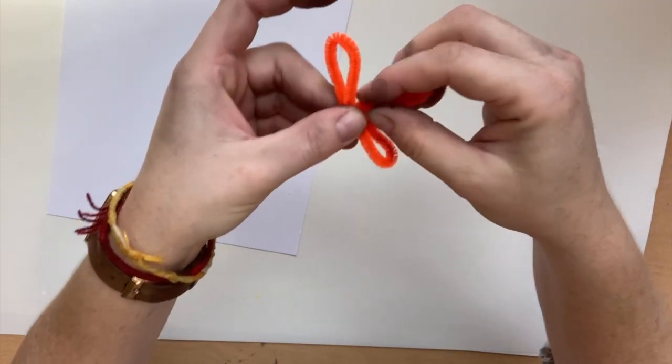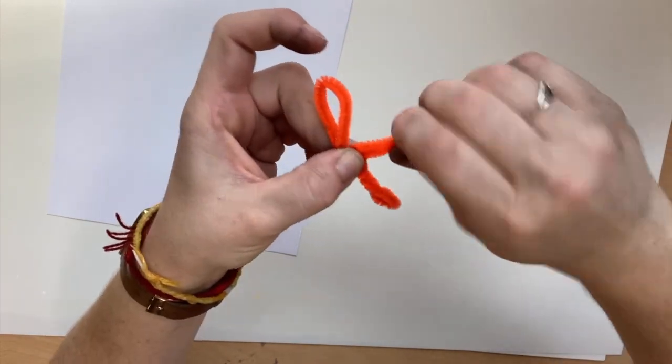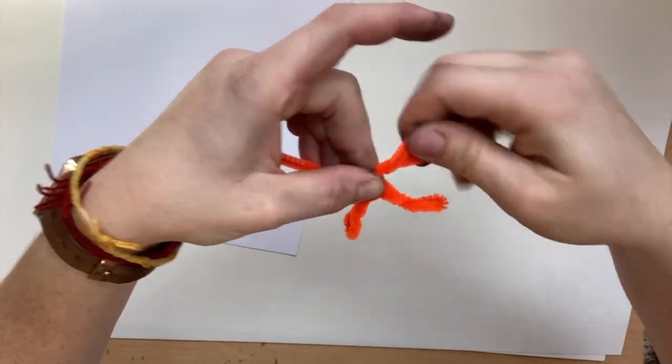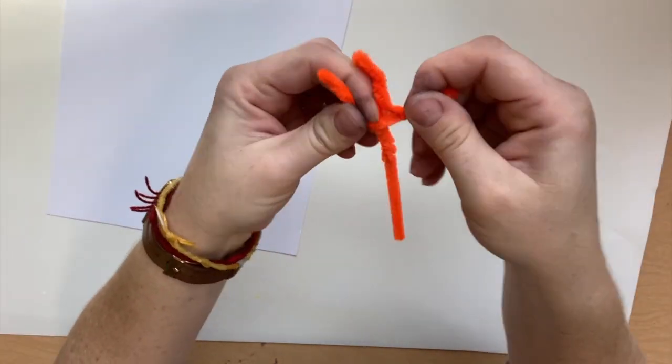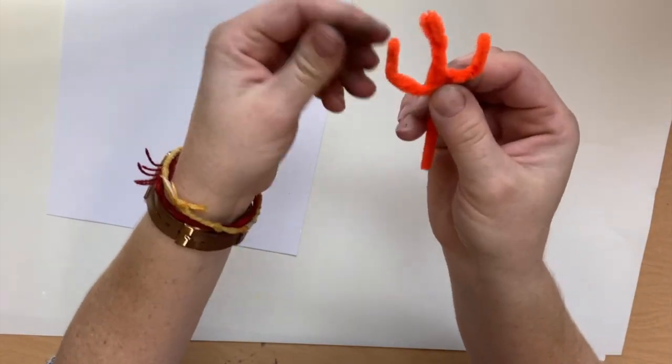However you can make this work is just fine. If you're able to make the loops and then twist them, that'll be nice and sturdy for you. You can even play around with the toes and which way they face.